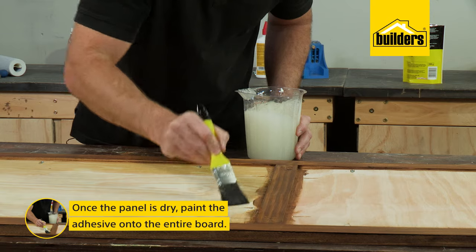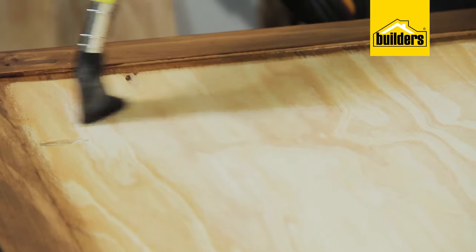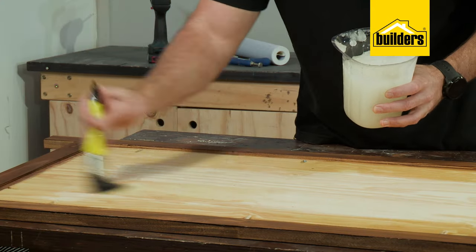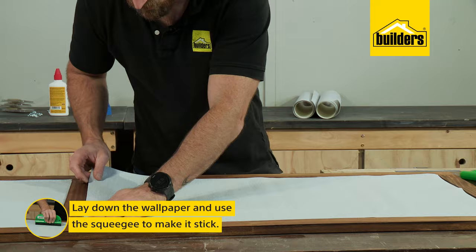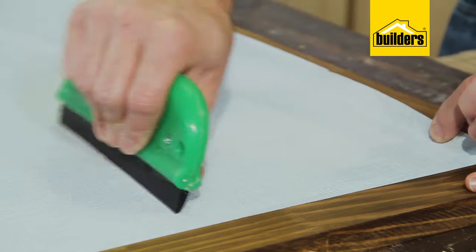Now that our panel is dry, we can paint some adhesive onto the board. Don't be shy — you don't want dry spots or the paper will lift, so be sure to coat the entire board. Now carefully lay down the paper and use the squeegee to stick it to the board and get all the air and excess adhesive out.